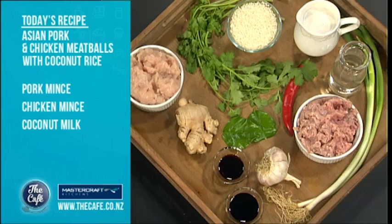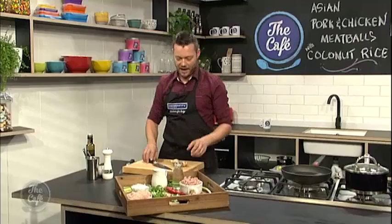We've got soy in there, some really thick sweet soy, garlic, chilli — all the usual suspects. First of all, we need to do some mise en place, which just means chopping everything up. And then later on, the recipe becomes really easy and fast.